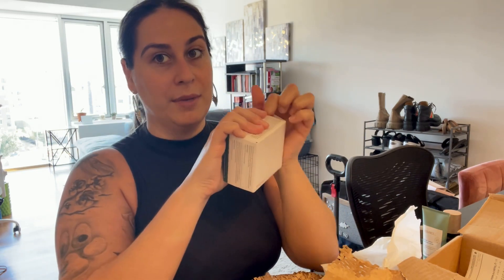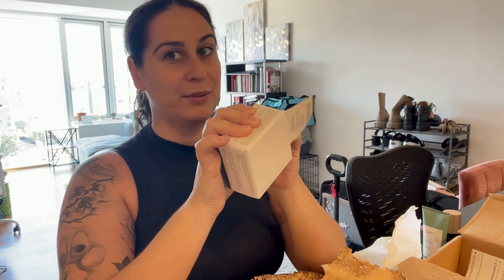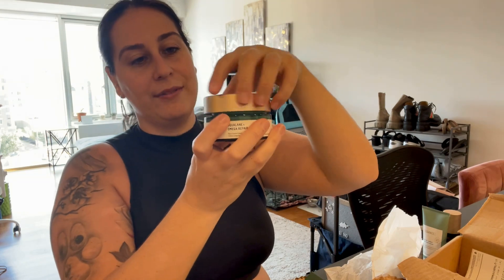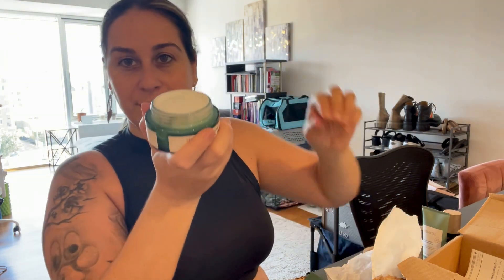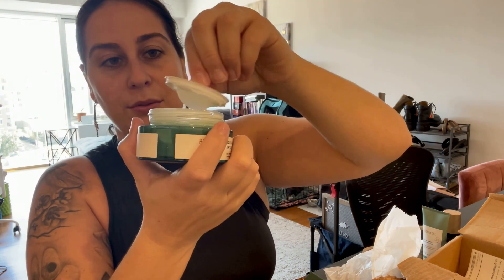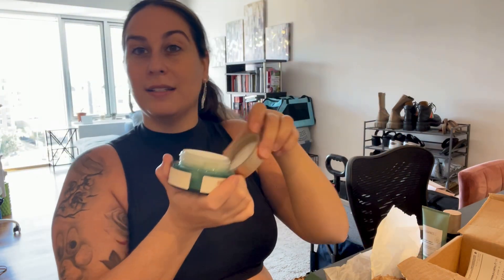I'll definitely be showing you how to apply the night serum since you're not supposed to use as much as the day cream. This is also the day cream I needed a new one of. What's great about Biosense is you can buy travel-size options and they have travel bundles and little kits too. This is the big-size cream — everything is just made so nicely.